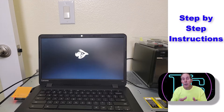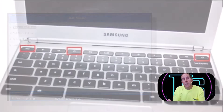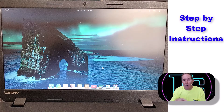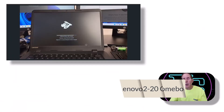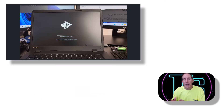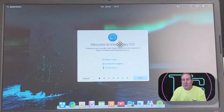We're going to walk you through converting the firmware — the software that boots the device — to a generic UEFI, and then install our choice of Linux on the hard drive. We're going to walk you through the conversion of a Lenovo N42-20 Chromebook to elementary OS Linux step by step.